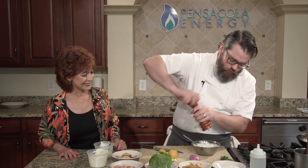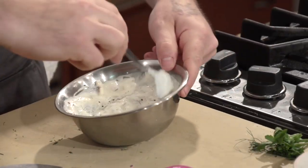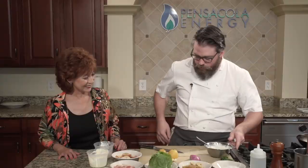So that's our dressing. Don't forget a little salt, a little pepper.